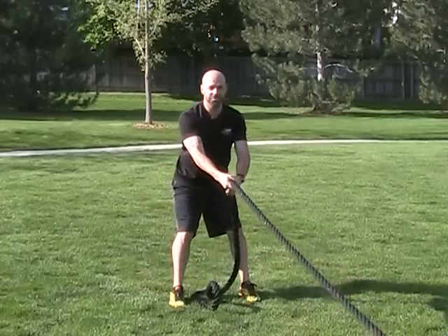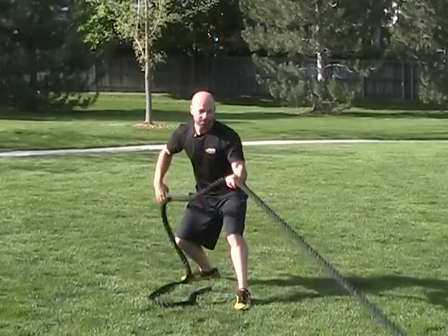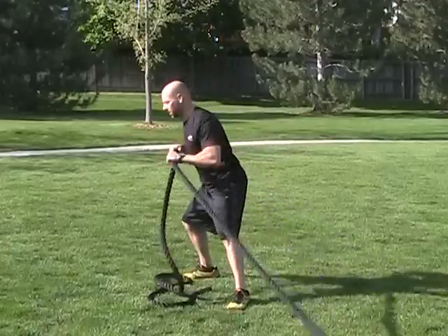Some other modifications you can do with the exercise: you can get a staggered stance and start pulling through right here. You can also get that same staggered stance and turn it into rotation.